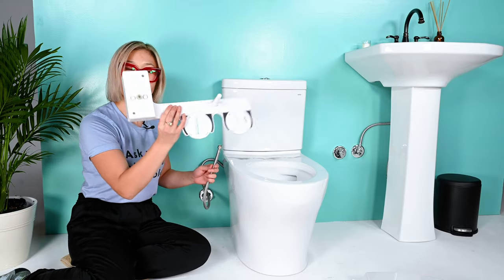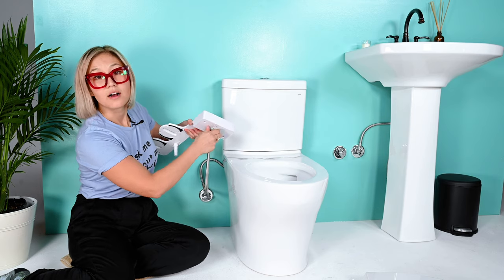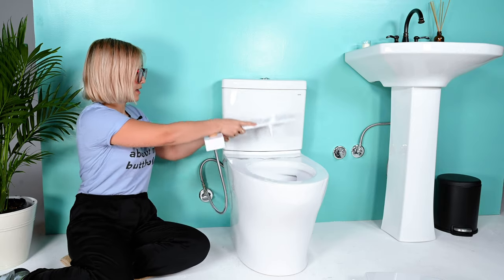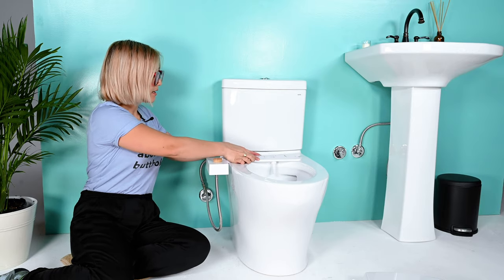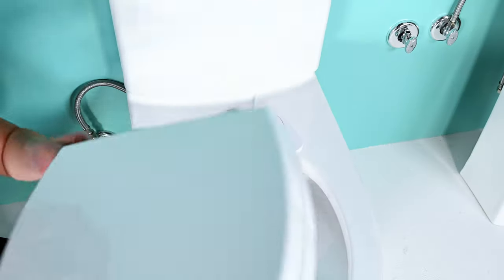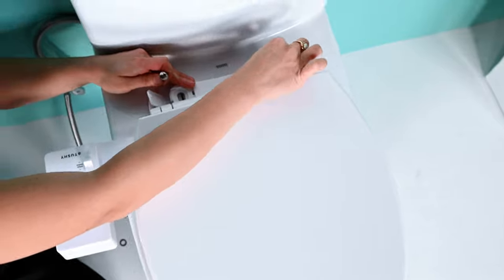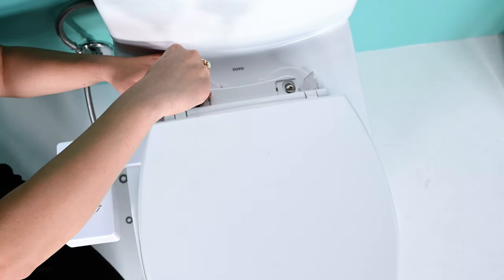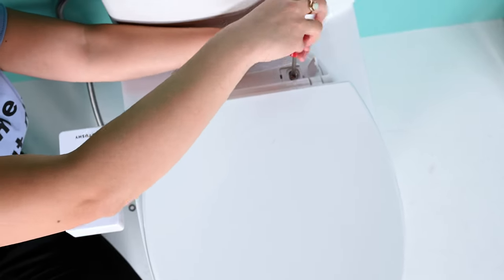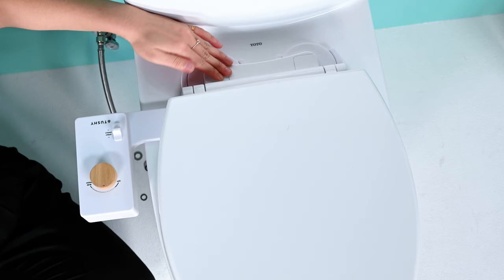Grab your Tushy, flip it around, screw on the water connection, then line up your Tushy on the toilet and put your seat back on. Grab your seat, grab your screws, insert them into the hole. You may see that your screws are too short — in that case, check out the video on needing longer screws. You can get them on our spare parts page, Amazon, or a local hardware store.